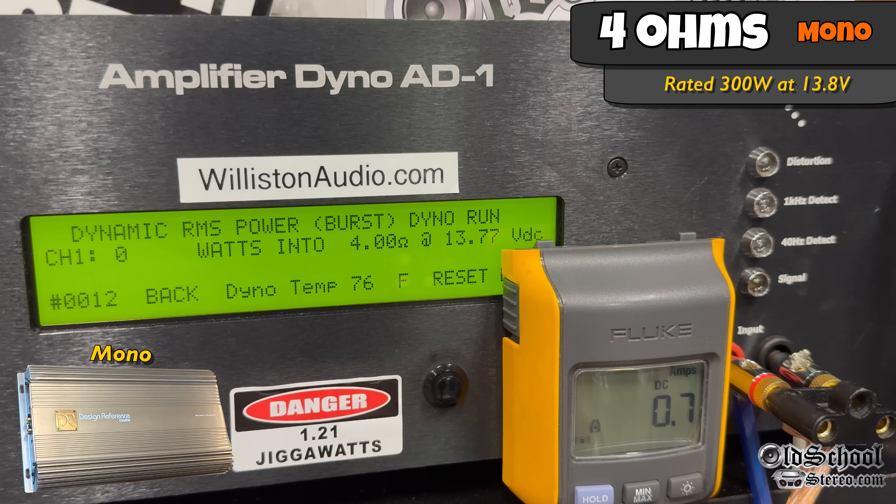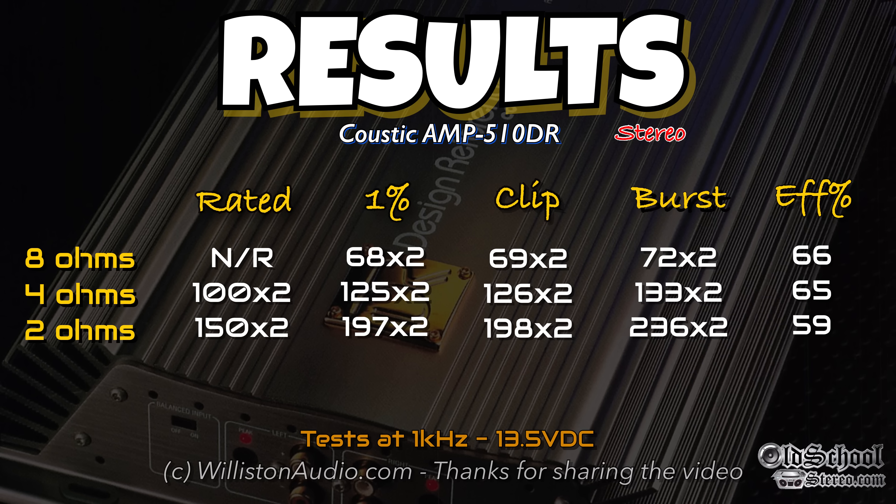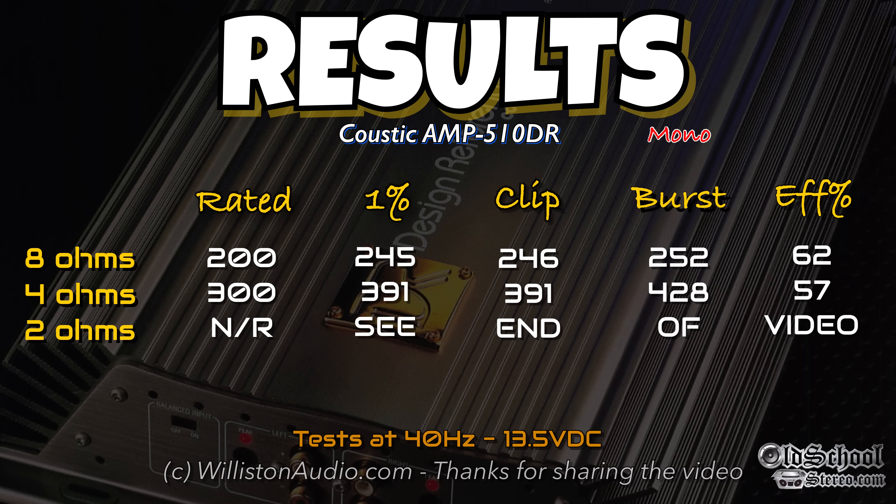Let's reset it and try the dynamic track at 4 ohms using the 40 hertz track — not 1 kilohertz, which we use for the two-channel test. Here you can see 428 at 13.5 volts. And here are all the results, including 8-ohm stereo. The efficiencies are as expected for class AB amps — between the 50s to mid-60s. The bridge test includes 8 ohms, which we didn't show, and down to 2 ohms, which I'll show at the very end of the video.